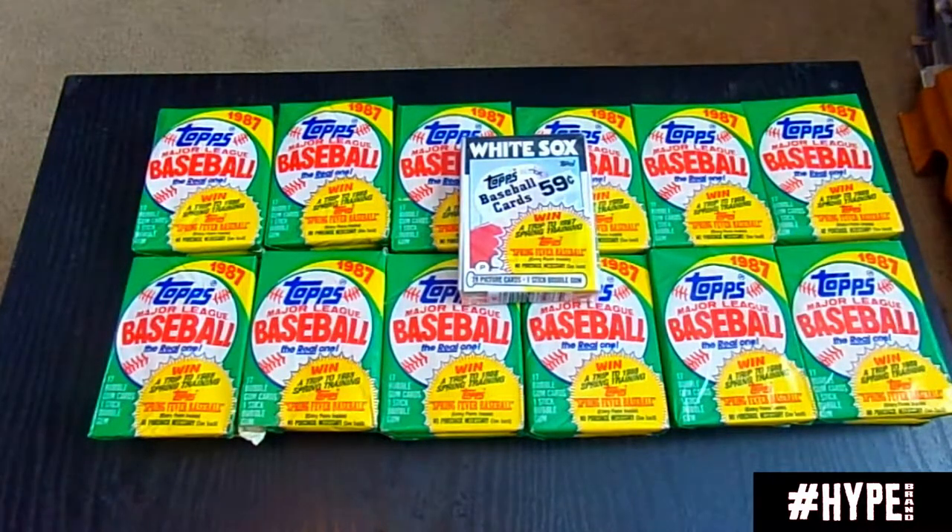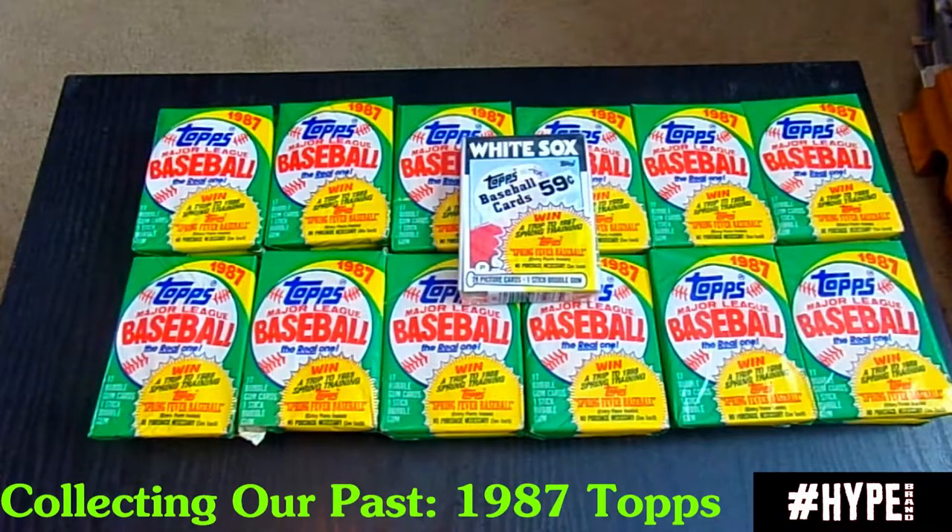This is a break of 1987 Topps. I actually found these at an antique store that I go to here in Northeast Florida quite a bit. It has quite a few wax cards, or Junk Wax as I would call them, anything from the early 80s on up to around '93. I have a fascination with Topps cards — Topps in general kind of leads the way.